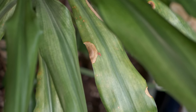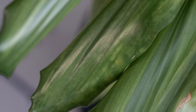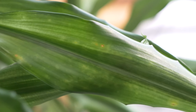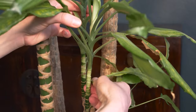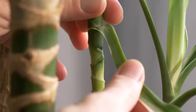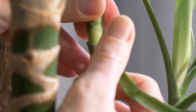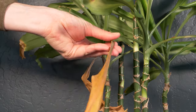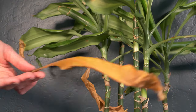First, we'll prune the plant, starting with the individual leaves. The leaves naturally only last a couple of years and will turn yellow once they've reached the end of their lifespan. When they start looking unsightly, prune them back to the stem. To do this, I gently hold the top of the stem and pull the old leaf back until it comes off. You can also leave the old leaves on the stalk and they will turn from yellow to brown and fall off themselves.